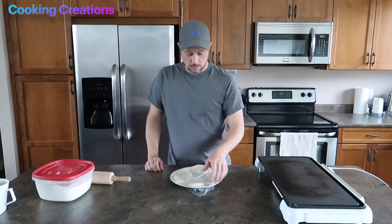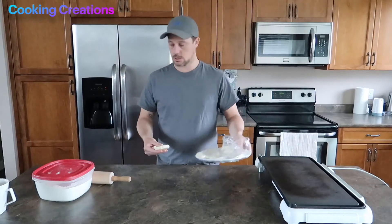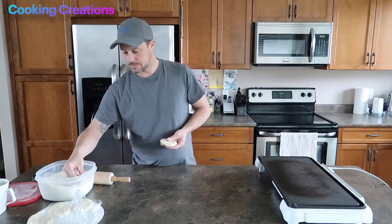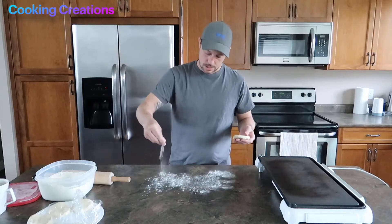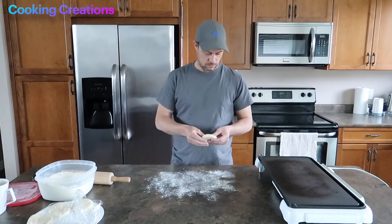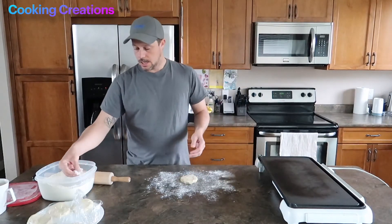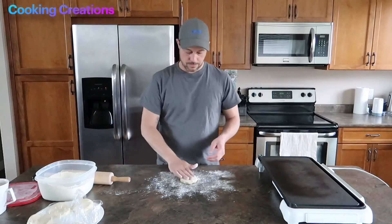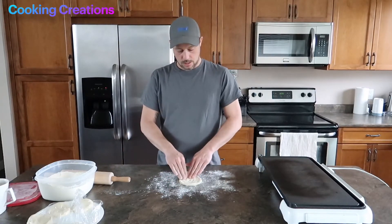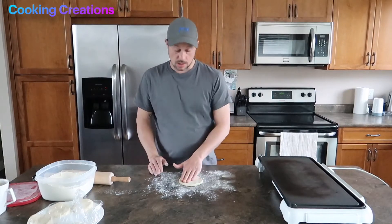We've taken our tortilla dough out of the fridge. We're going to grab one and start to roll it out into the shape of our finished tortilla. They're going to be a little sticky still, which can be a good thing to help you roll it and a bad thing when you try to get it off the countertop, so we're going to put a little bit of flour down. Now you can use a frying pan for this — we're going to use this electric frying pan set at its highest setting. You want a nice hot pan so that it spends as little time as possible on the cooking surface.